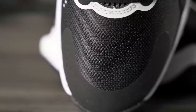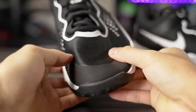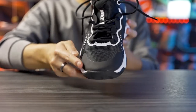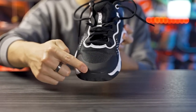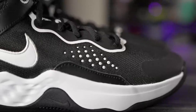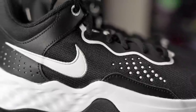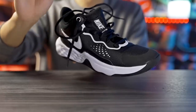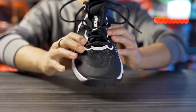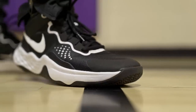Moving on to materials — you don't really expect much at this price point. It's a very cheap, thin mesh material that conforms to your foot well and has a decent amount of support. There's some fuse in the toe box for added durability and support. On the lateral side there are dots made of a fuse-type material for lateral containment. In the midfoot, the material stays extremely thin.